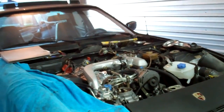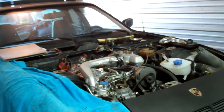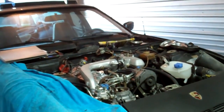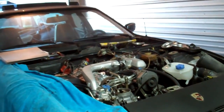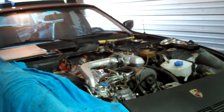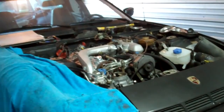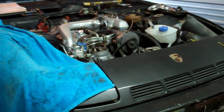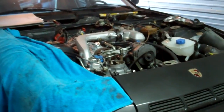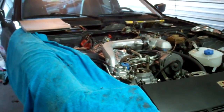I wasn't really planning on coming to my garage today, but I needed to pick something up for another one of my project guitars, and I figured while I was here I would take a video of one of my other projects. This is a 1981 Porsche 924 Turbo. Don't mind the kids yelling in the background — I'm pretty close to a school.